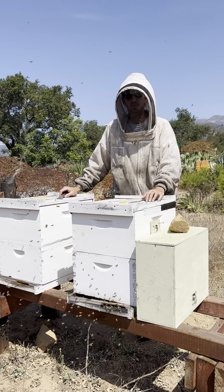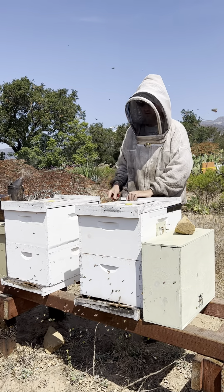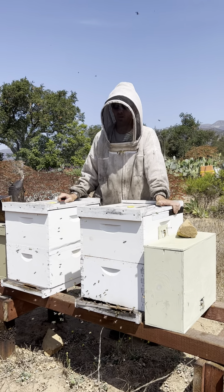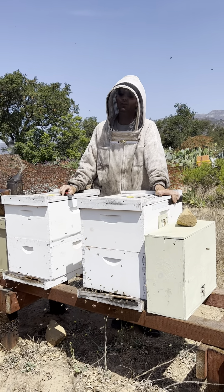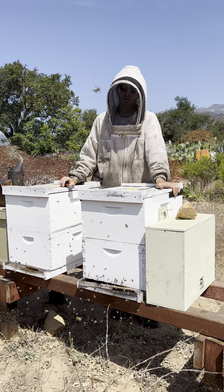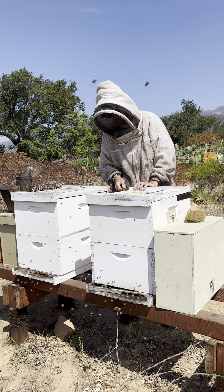Hi, this is Nicholas Weigel from Super Bee Rescue and we're going to do a quick hive inspection of these two hives. The first thing I noticed when I came out is a high amount of activity at the front of this hive. I'm hoping those are just orientation flights, so when I open it up we're going to determine if it's that or if there's something else going on.